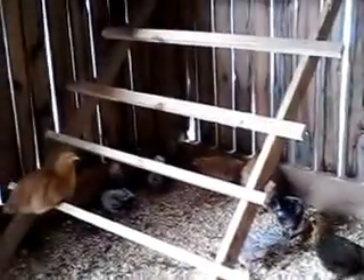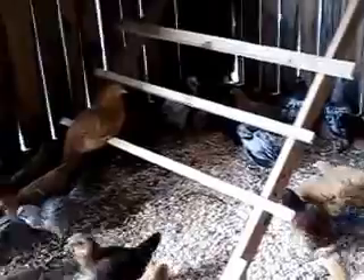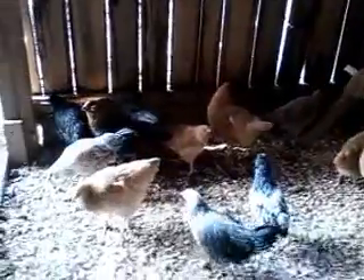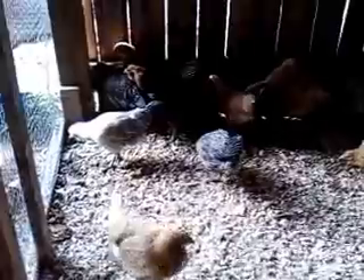Hey, good morning. This is Rich from Tennessee Homestead. How the heck are you? Welcome to our Americana breeding pen, which right now we've got assorted breeds in it. We've got some Americanas and some buffs in here. Basically these were all brooder buddies, and they got moved from the tractor into this the other day, so they seem to be settling in real good.